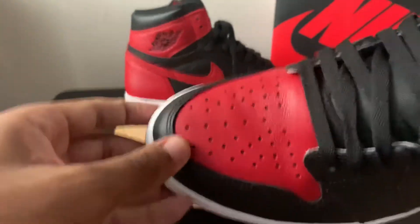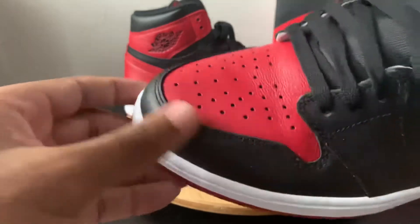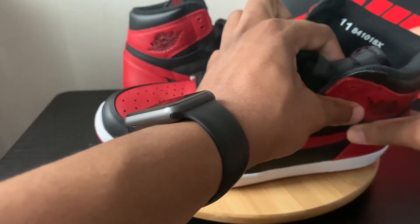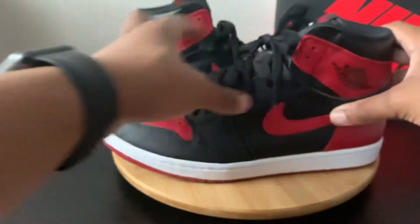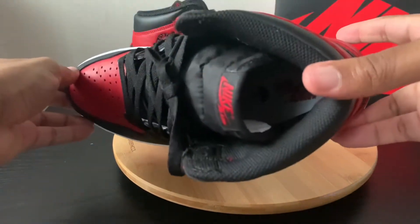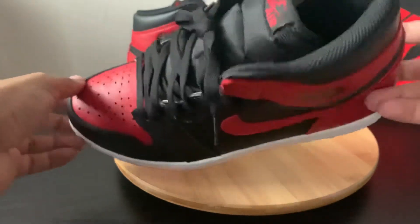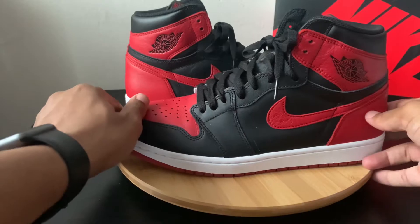I got a few creases so I'm not sure if you could see them there. On the inside, you get your code on there and you get the size 11 printed. Inside on the footbed, you get the red Nike Air branding — so that's dope.